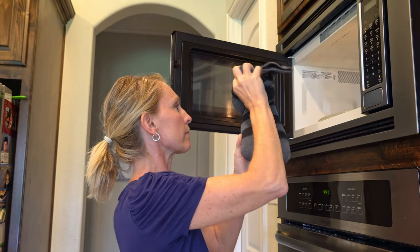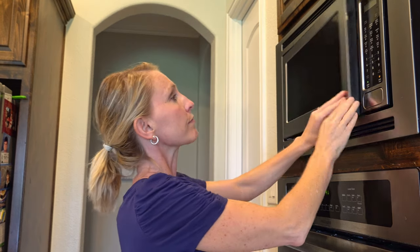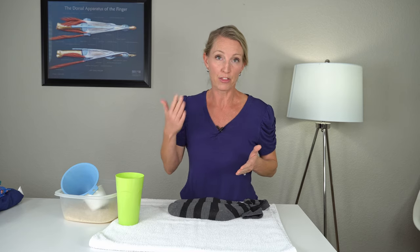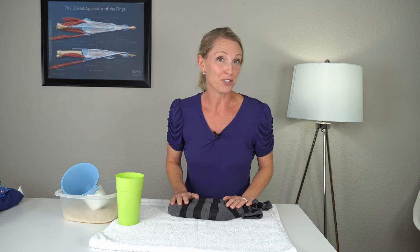What you can do with this is put it in the microwave for 60 to 90 seconds. Microwave times do vary, so you might want to increase it by 30-second increments until it gets to a temperature that feels good for you.